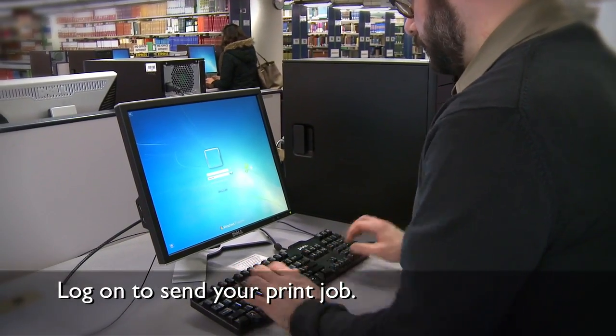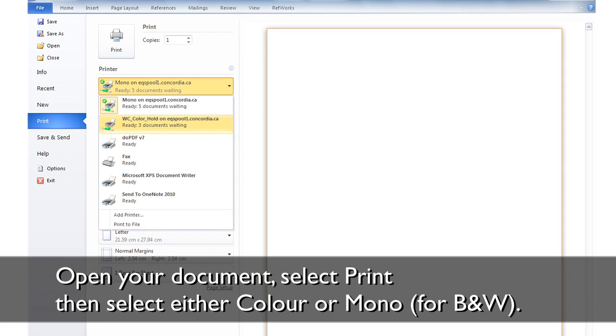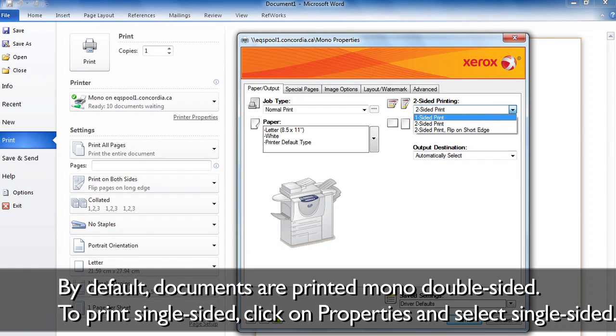Log on with your net name and password. To print, just open your document, press print, and select either color or mono, which means black and white. By default, documents are printed mono double-sided. To print single-sided, click on properties and select single-sided.